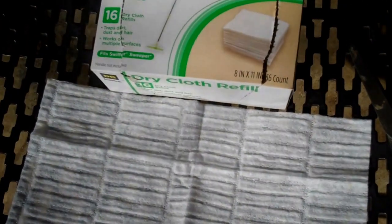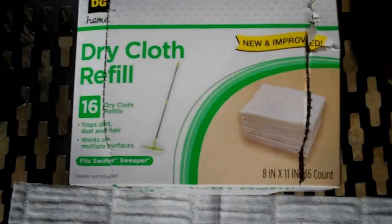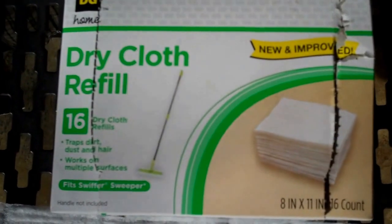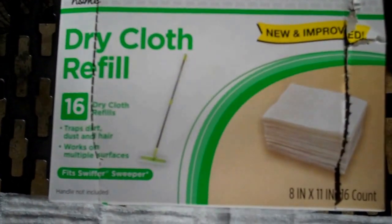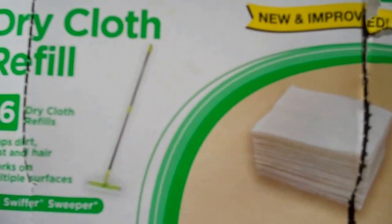Concerning hive beetles, I've heard from several reliable sources that this method is real good. You can see the name of it — Dry Cloth Refill. And it's eight dry cloth refills.